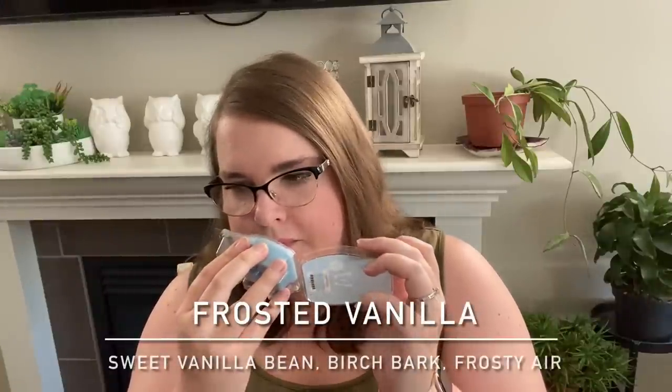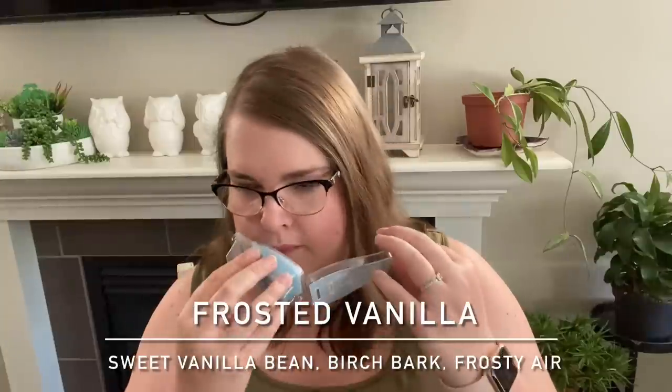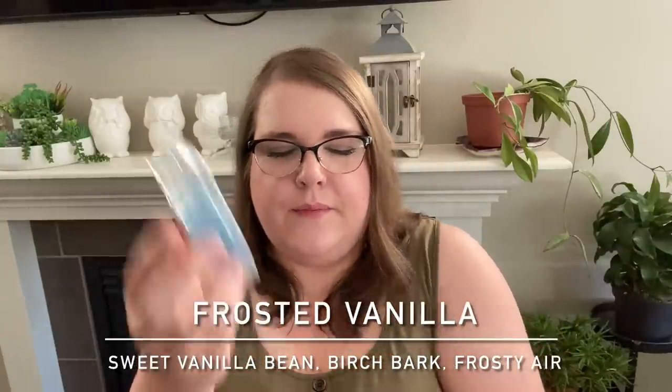Next is Frosted Vanilla — one I warmed twice and one that has been controversial in other reviews I've watched. I get mint, birch, and vanilla sugar. Other people have said on warm it smells like liniment or muscle rub, or medicinal — I don't get that at all. On cold I can kind of see where that comes from, but I think it's very pleasant. When I say vanilla sugar, I mean not bakery vanilla — it's like you took white sugar and stuck a vanilla bean in it to infuse it. Very much a sugared vanilla scent.